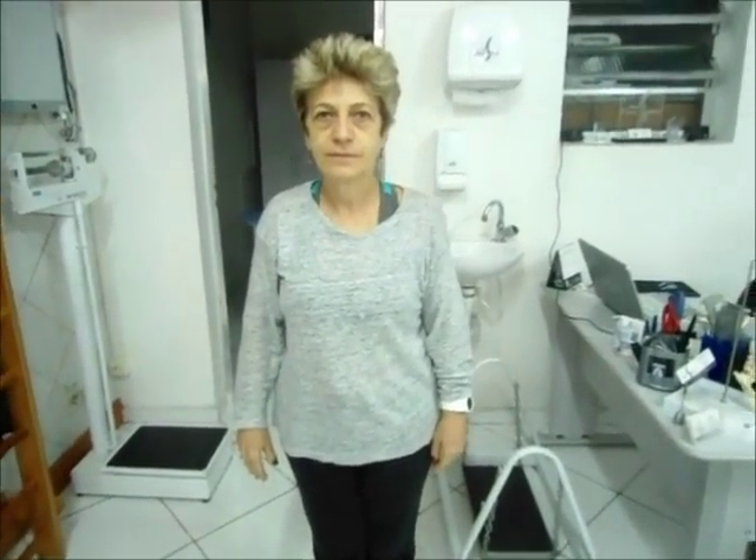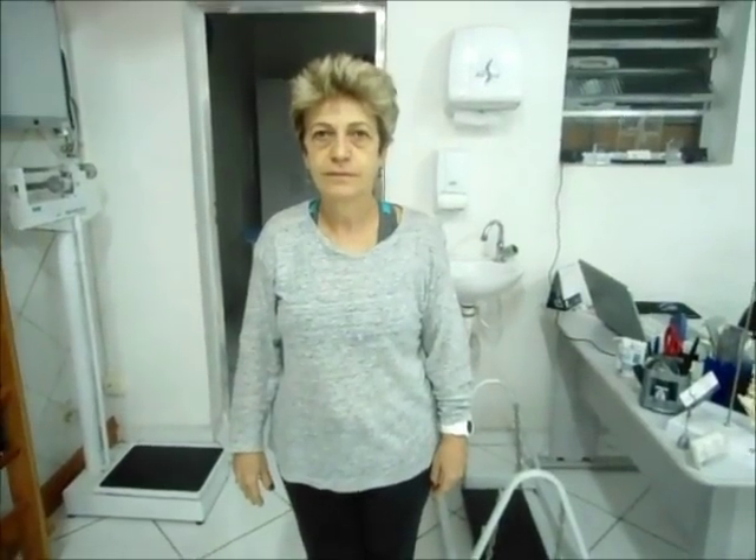9 de junho de 2017. Reavaliação da paciente com capsulite adesiva do ombro. Décima sessão.